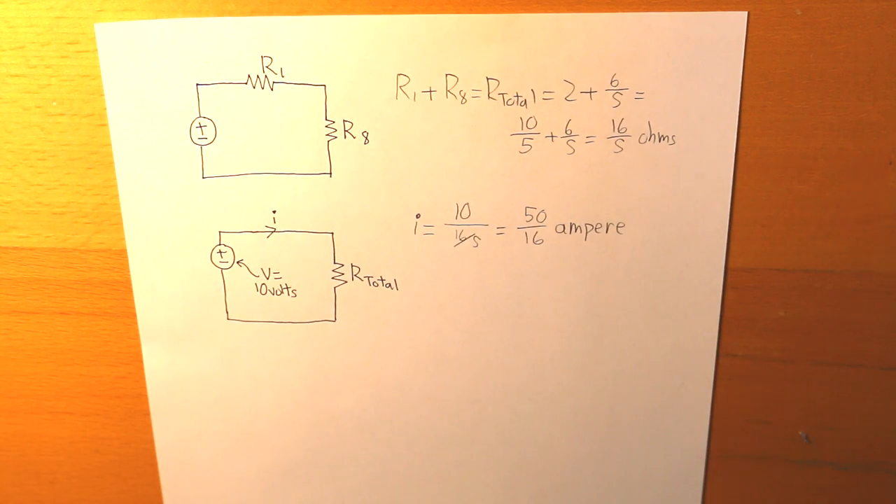So there you have it — this is a quick video on how to put two or more resistors together using the concepts of series and parallel. Thank you so much for watching and I will see you later.